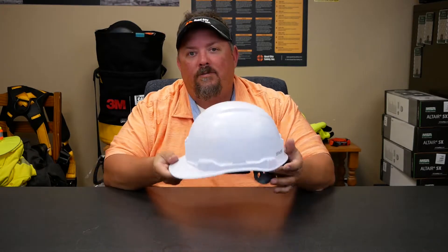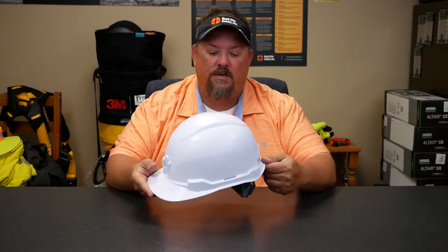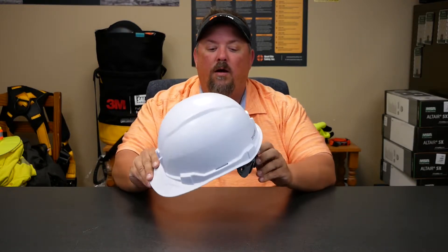Hey, it's Dave White with Quad City Safety, here to talk about the Ergodyne Skullerz hard hat — that's Skullerz with a Z. What we have here is a new series of hard hats that's come out to the market. Hardhats can be hardhats, but I wanted to go through this one because it does have some different features as it ships from Ergodyne.